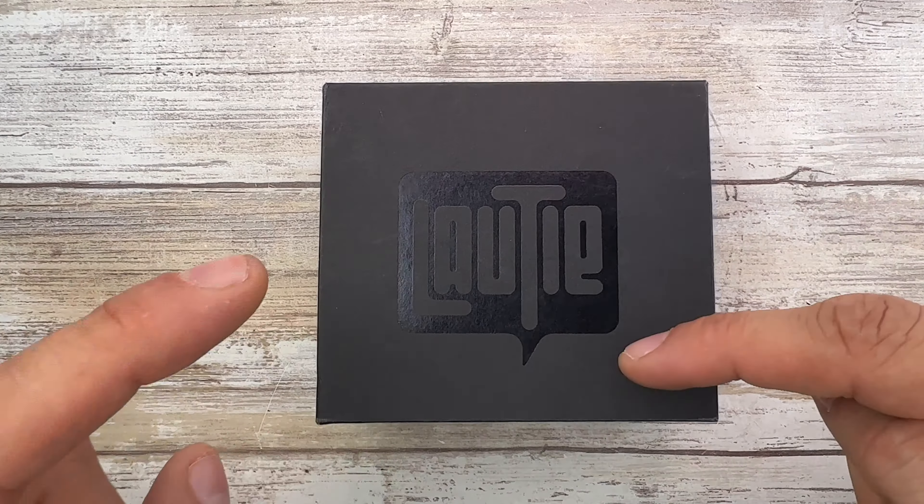We got this little envelope with a bunch of stickers you can use on your case or on your car, whatever. And inside here we have this pretty cool spinner — it's zerk, it's stainless steel, and it's very, very cool.